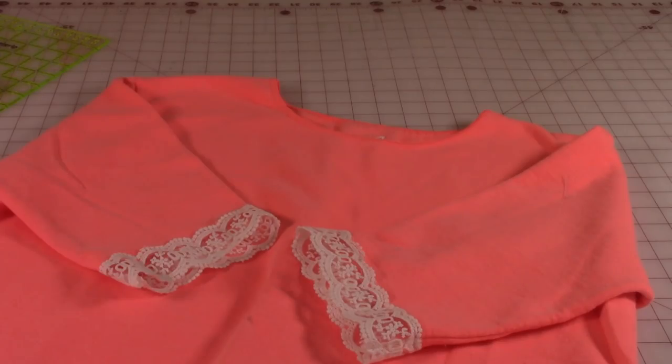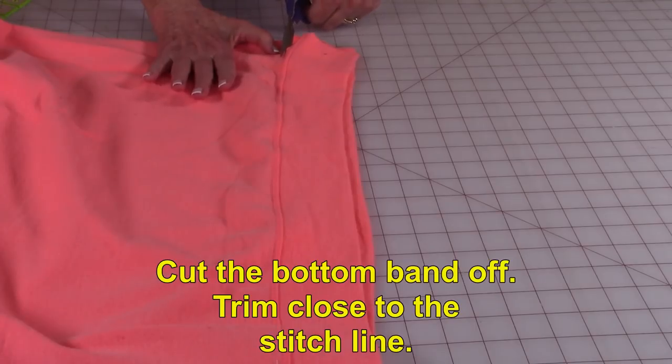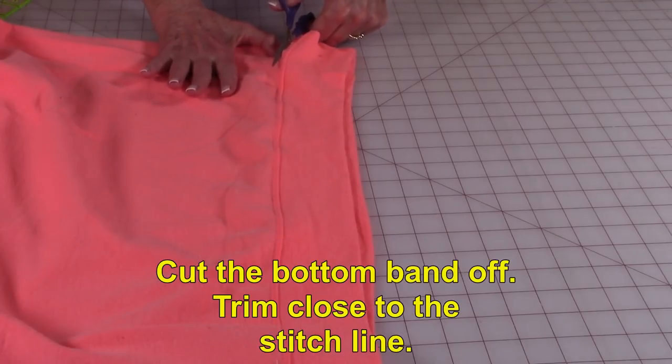Here's what the sleeves look like when you're done. Let's move on to the bottom of the sweatshirt. Cut the bottom band off, cutting just above the stitch line, right along there — cut it off all the way around.